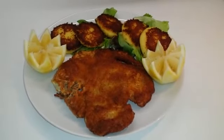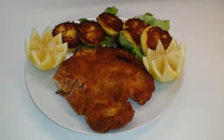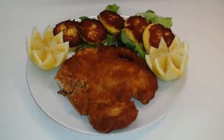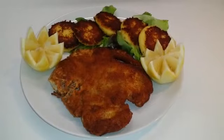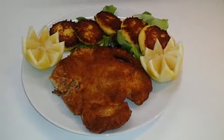L'abbiamo accompagnata con delle crocchette di patate alla siciliana che potete trovare nel nostro video precedente. Spero vi sia piaciuta, come avete visto è una ricetta velocissima e super gustosa. Lasciate i vostri commenti e iscrivetevi al nostro canale. Ciao e buon appetito a tutti da Sapore e Odore di Casa Mia!